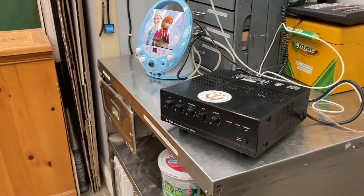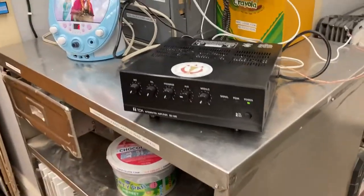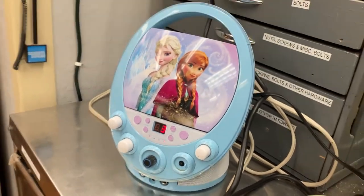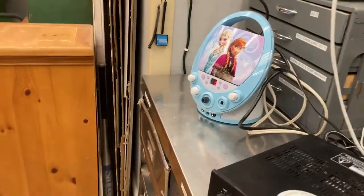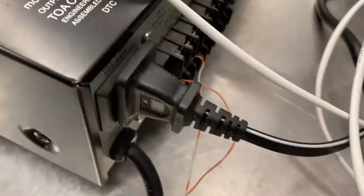In terms of music, I got a little rig going here. I have this cheap CD player with YouTube copyright-free music on it, of course. I have the output going to input at 70 volts.